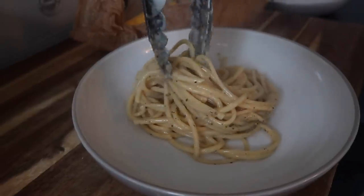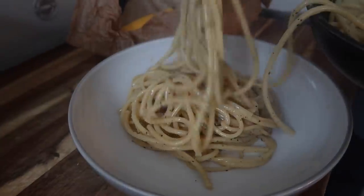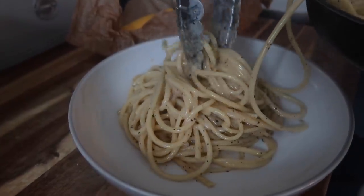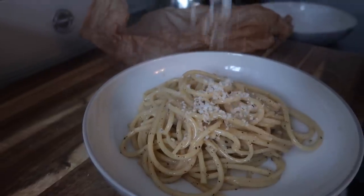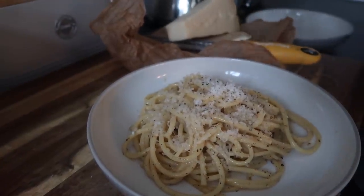Just stir everything together — the oil, the eggs, the cheese, and the pasta water make a beautifully creamy peppery sauce. And that's it! That is a take on a carbonara cacio e pepe. Serve it in a bowl with extra parmesan on top and freshly grated black pepper. It is just delicious — so simple, but just beautiful.